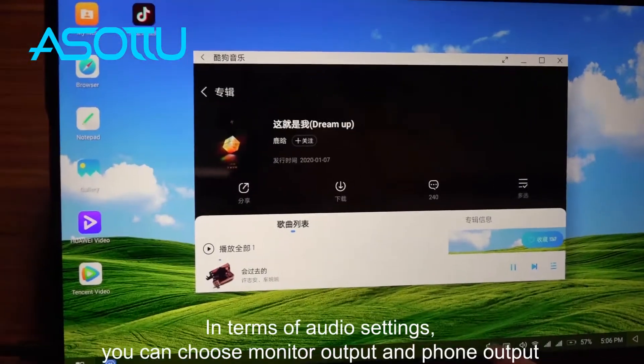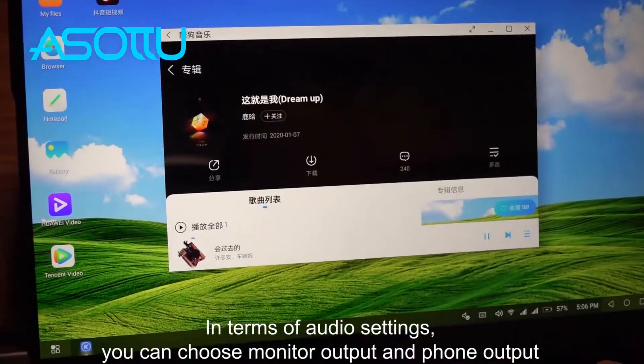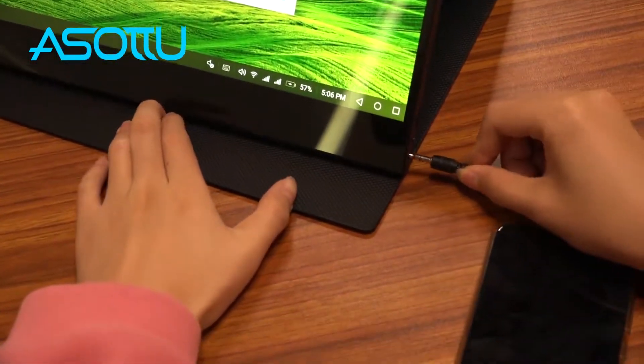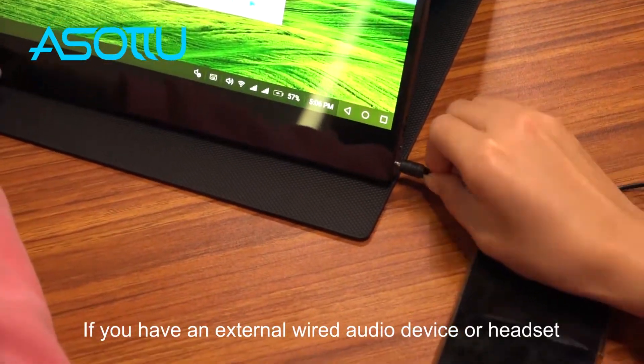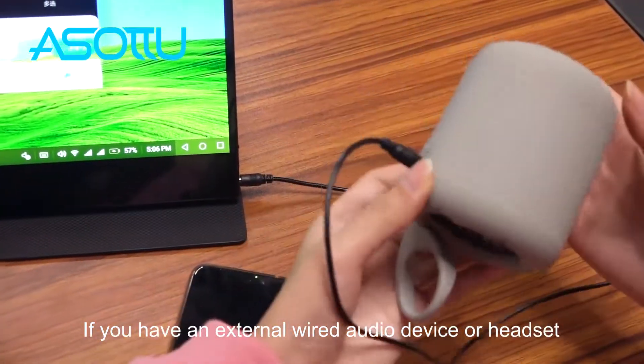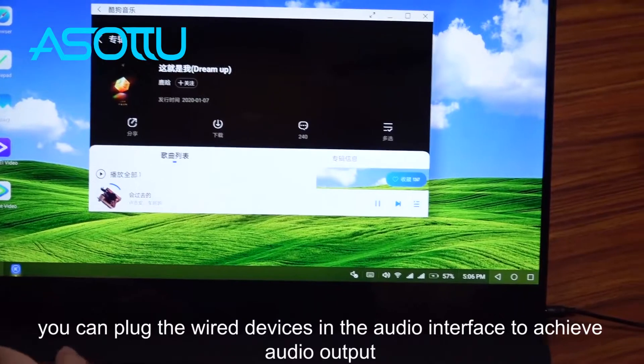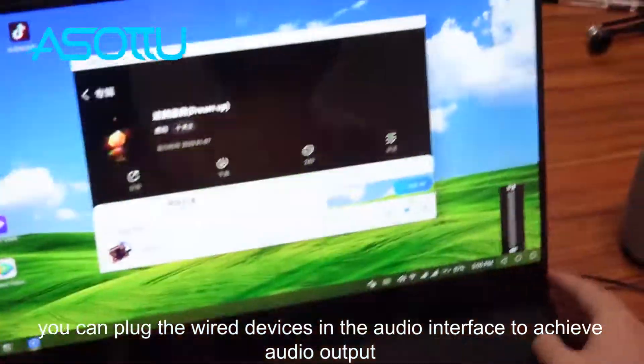In terms of audio settings, you can choose monitor output or phone output. If you have an external wired audio device or headset, you can plug the wired device into the audio interface to achieve audio output.